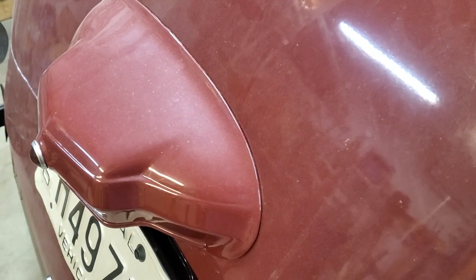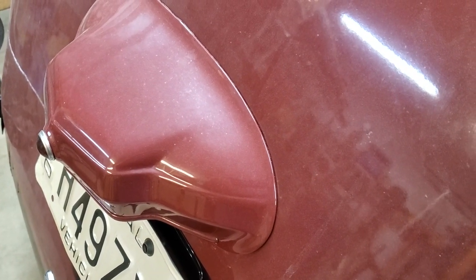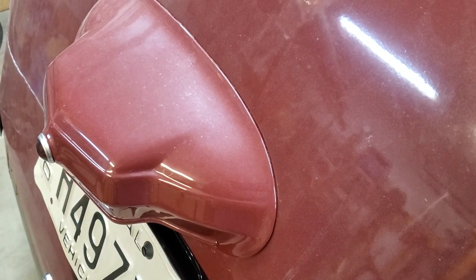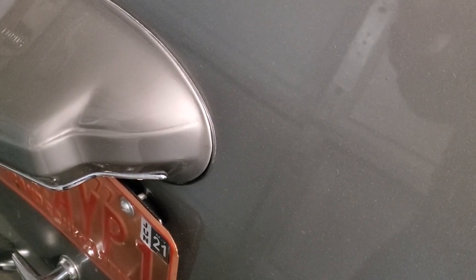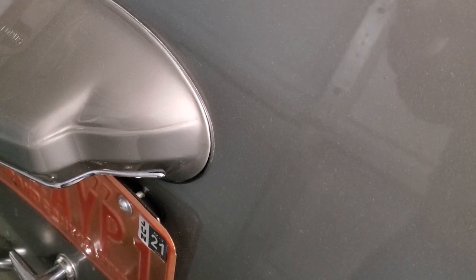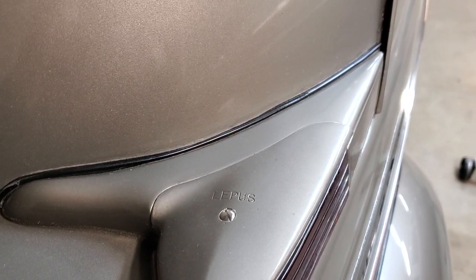Looking at the license plate housing, there's no gasket behind it. Here we have it on the combination coupe — you can clearly see there is a rubber gasket that goes behind it. Note also that there is no rubber gasket behind either of the taillights; the combination coupe and sedan both show the correct rubber gasket in place.